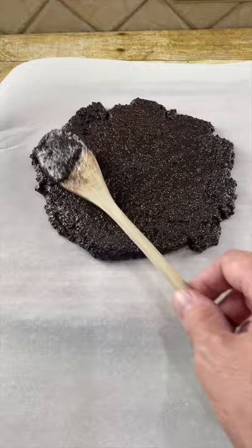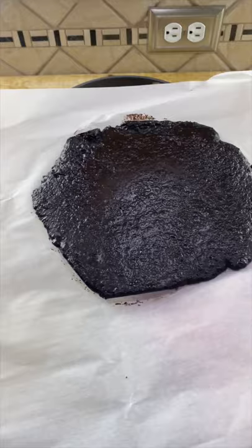Put your chocolate ice cream into a springform pan and spread it evenly. Take our Oreo center and flip it out onto the ice cream. Now put this in the freezer while we let our vanilla ice cream sit out and soften up.